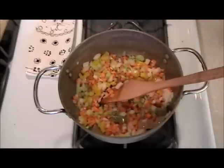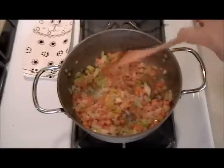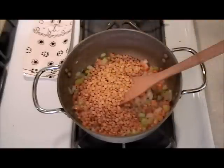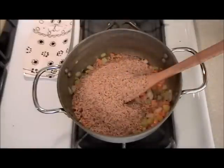Okay, that's been about a minute and a half to two minutes, just sweating up nicely. The reason I chose lentils — I don't care what color they are — and brown rice is because they cook in about the same amount of time, so we're going to cook them together.